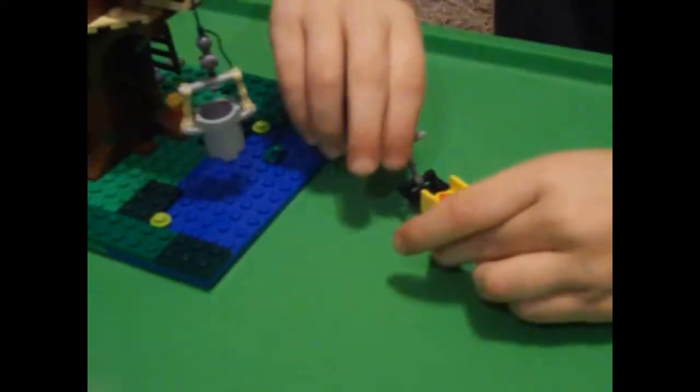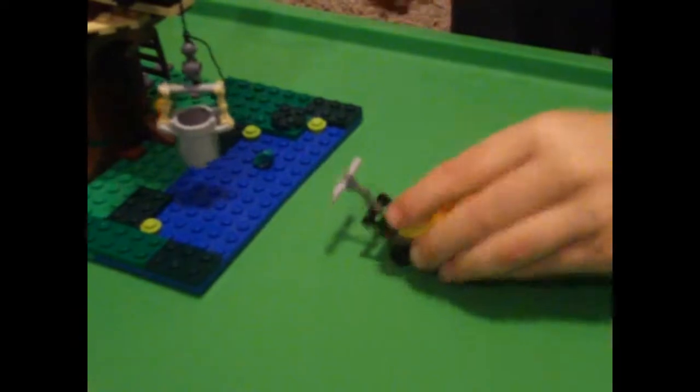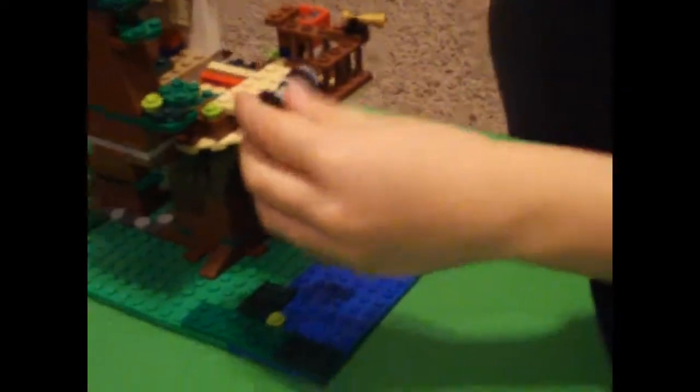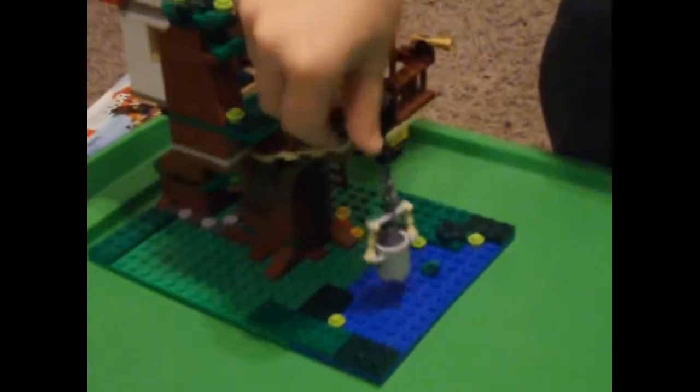I forgot to show you one more thing — the pizza cart. It has a little handle and two wheels on the bottom, and of course pizza. And now I'll show you this little moving bucket. There's a little bob up here that you just do this.